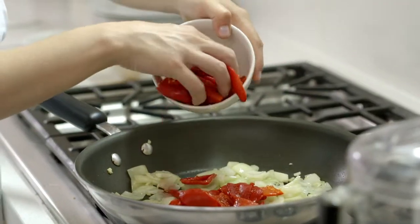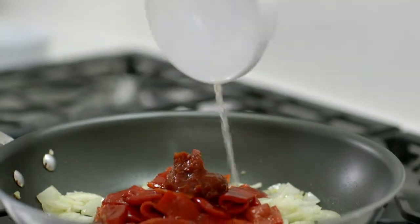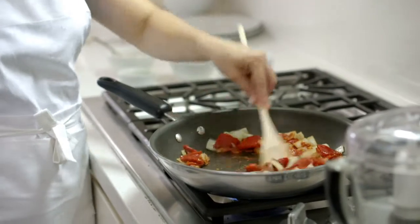Stir in the peppers, the tomato paste, the lemon juice, and half a teaspoon PC Black Label Harissa Spice Blend. Cook, stirring frequently, for 5 minutes.